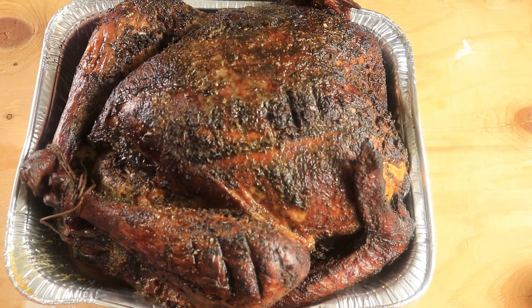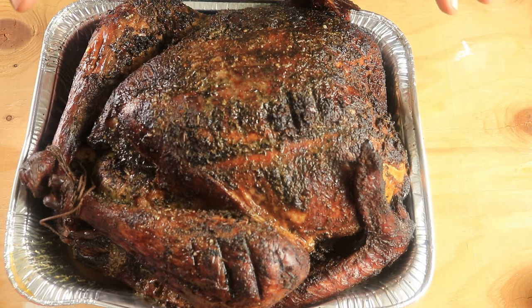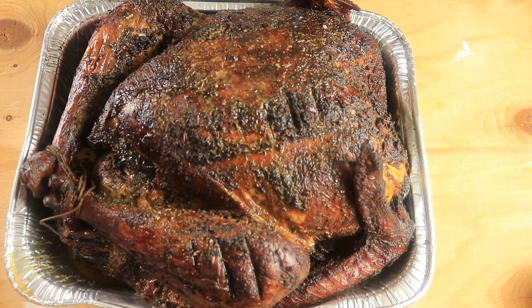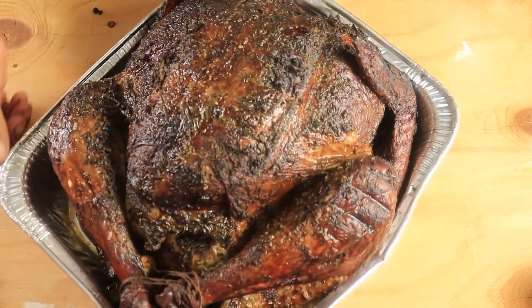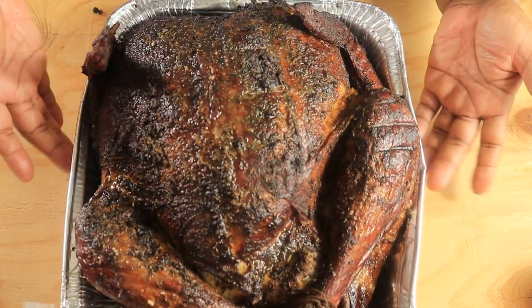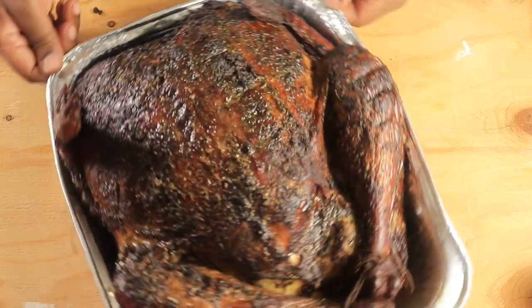Okay everyone, I just took my turkey off the grill and now he's done. I let him smoke for 12 hours and just took him off the grill — this is what he looks like. He looks good, mighty tasty! The container I put it in is a little bit too small, so I'm going to move it to a different pan.